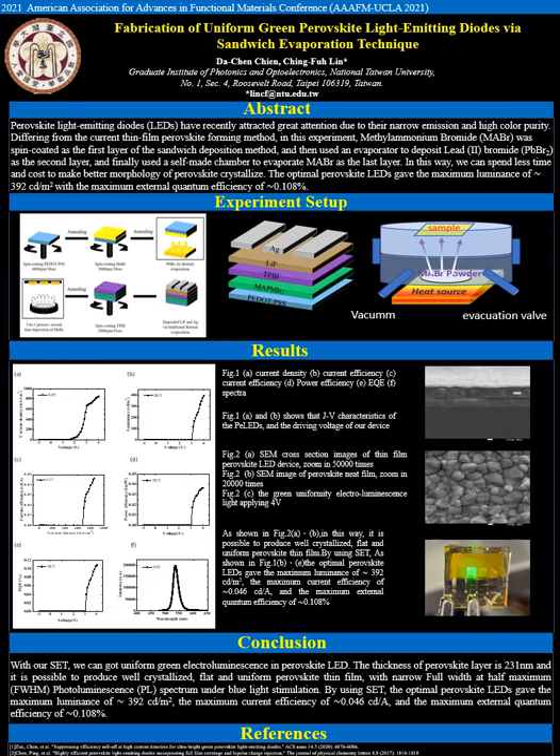As shown in figures 1B and 1E, the optimal perovskite LED gave a maximum luminance of about 392 cd per meter squared, a maximum current efficiency of about 0.04 cd per ampere, and a maximum external quantum efficiency of about 0.108 percent.